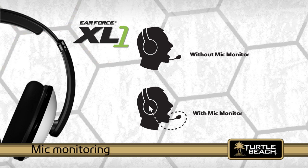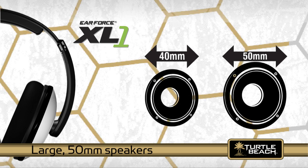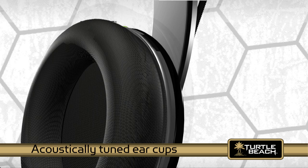When you try the XL1, the first thing you'll notice is the amazing sound quality. That's because it has large 50mm speakers, as compared to the smaller 40mm speakers used in most other gaming headsets. The larger speakers deliver better highs and deeper bass for excellent sound clarity. The ear cups are also acoustically tuned to provide superior sound.